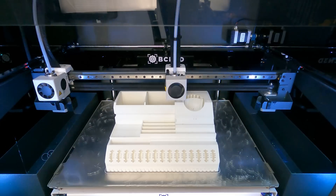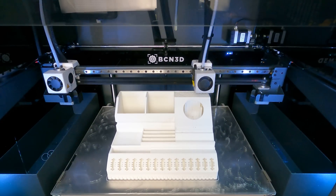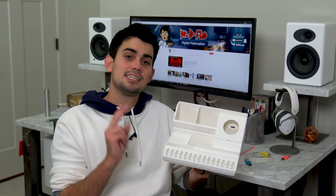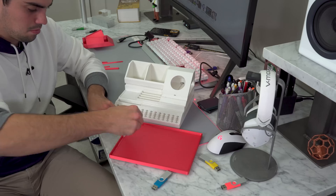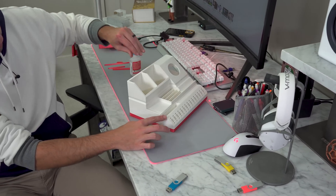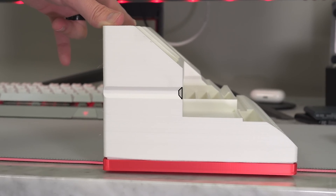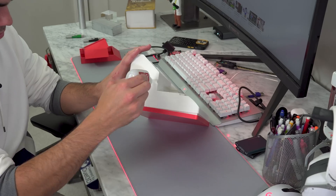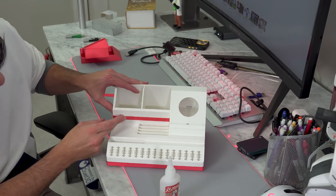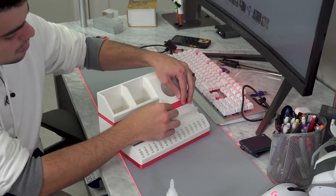I'm going to talk about all the features of it but first I need to finish putting it together. I've created two versions of this model. One is just a solid version where you print it with one extruder and you're good to go. The second version, which is the one I'm putting together now, has a trim where you can add red accents around the middle, the bottom, and for the drawers. The reason that the cutout for the trim looks like a trapezoid is that with filament-based 3D printing, any angles greater than 60 degrees with respect to the build plate do not require support material.